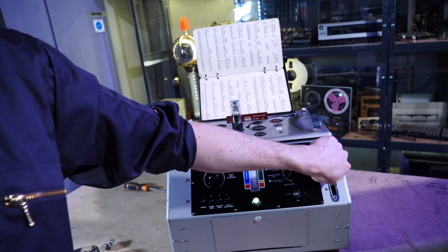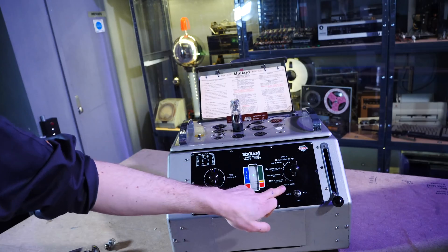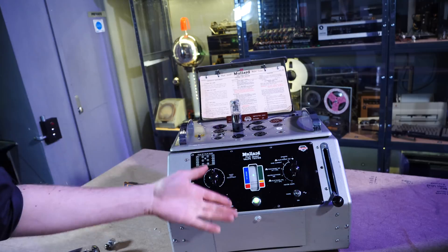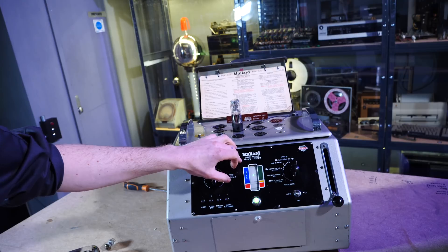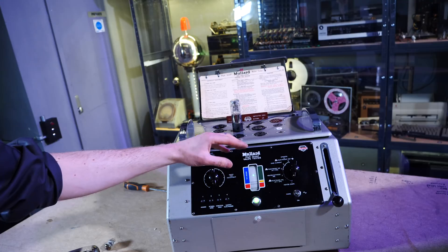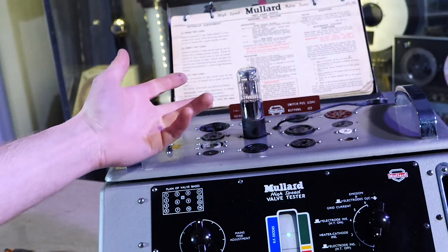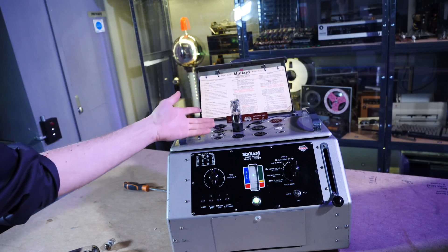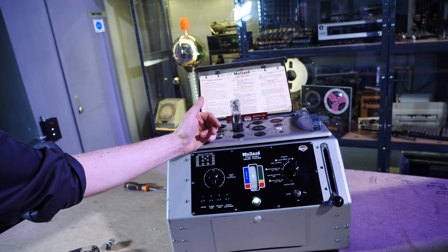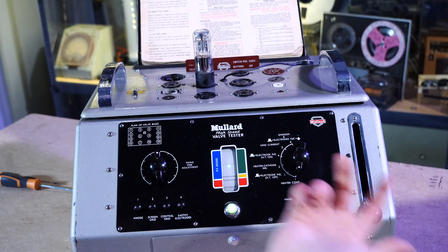Now we push down this lever, and lo and behold, you see it'll start to work. The first thing you need to do is sort of line it up, then twist this around and perform all the tests. Provided it stays in the green zone, the valve is fine; if it goes into the red, the valve is done. I haven't really had much experience with faulty valves — I've always found that valves are a lot more reliable than other components like capacitors. All the times I have had a valve that doesn't work, you can tell from the outside — the getter material inside turns white, which signifies a leak. Let's go through the tests and see what this thing is doing.